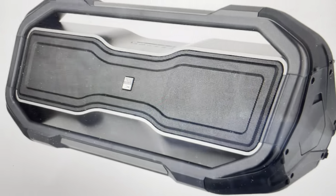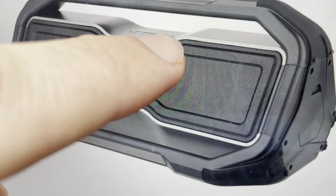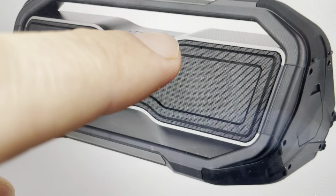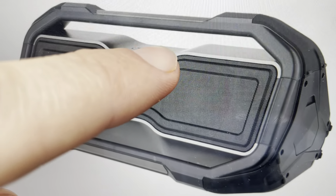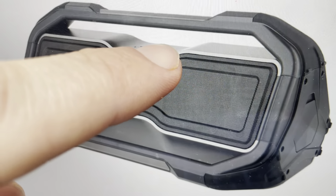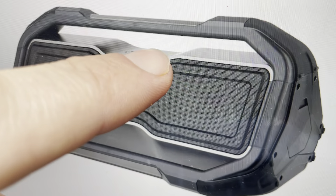All you need to do is come over to the buttons on top. On the right you have the microphone button, where you would answer phone calls and things like that. Press and hold it — after five seconds it'll beep once, which just turns the Bluetooth off. Keep holding it for another five seconds, so a total of ten seconds.